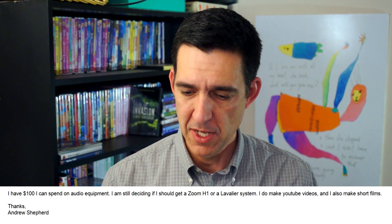Next, we have a question from Andrew Shepard, who says: 'I have $100 I can spend on audio equipment. I'm still deciding whether I should get a Zoom H1 or a lavalier system.' I would recommend you can have the best of both worlds with a body mic setup — a Zoom H1 and a lavalier mic. This is exactly what I'm using right now: a Radio Shack mic into my Zoom H1. You can get the Zoom on eBay brand new from Japan for about 80 bucks, and the Radio Shack mic for about 20 bucks on eBay, possibly used. That falls right into your $100 budget. Zoom H1s are very versatile — they're small, you can plan them on people, use them as a faux wireless system. So I definitely recommend getting the best of both worlds.